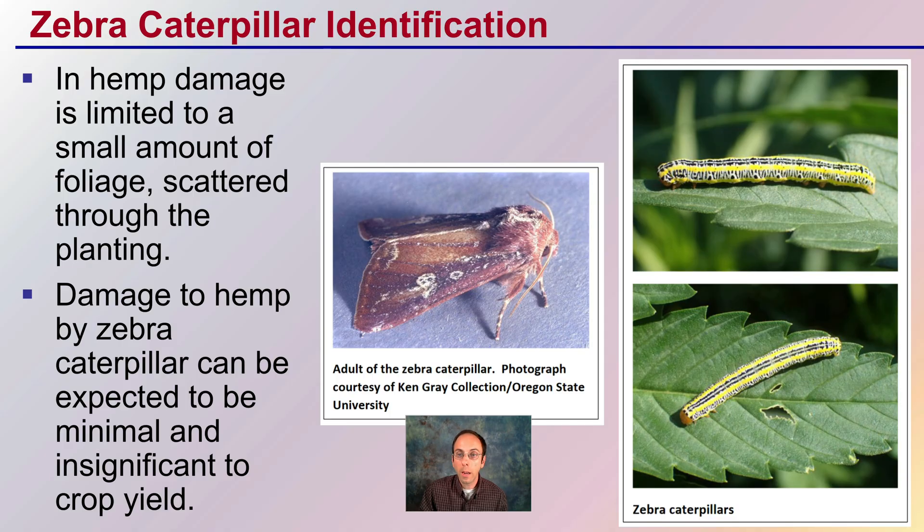The zebra caterpillar: hemp damage is limited to a small amount of foliage scattered throughout the planting. Damage to hemp by the zebra caterpillar can be expected to be minimal and insignificant to crop yield. It's a distinctive one in the caterpillar stage, a little less so in the adult stage. The caterpillar features neat bright yellow stripes and very distinctive black lines on a white background.